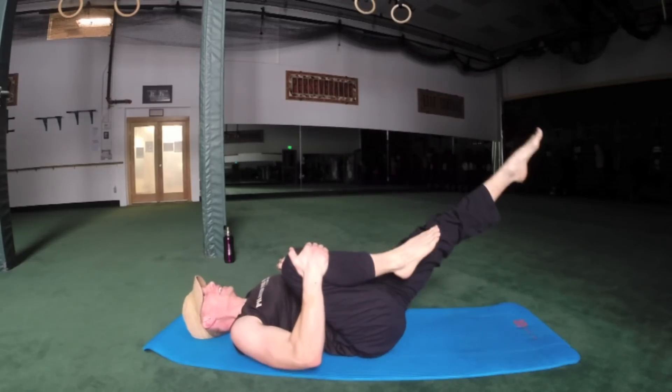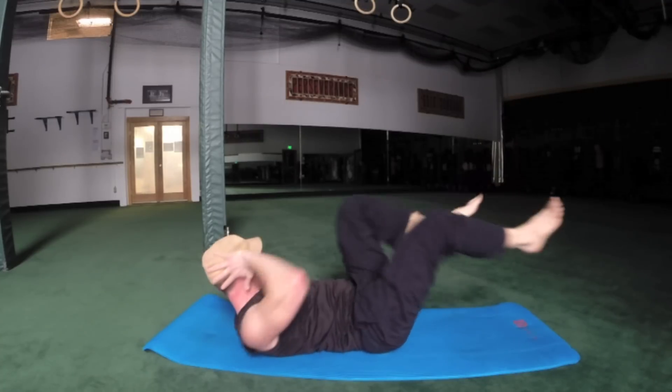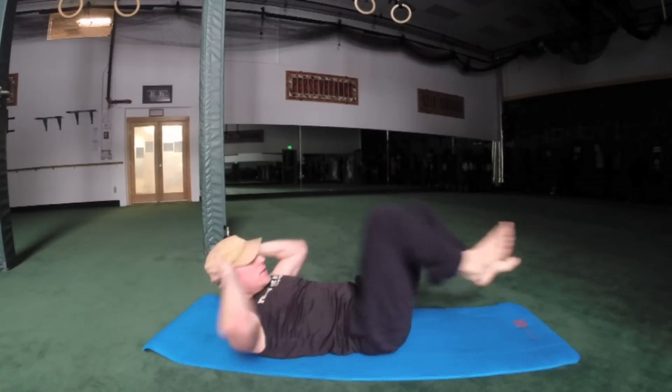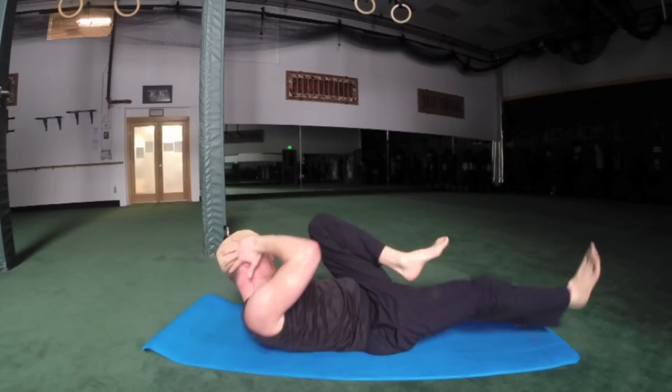Crisscross — right knee in, left leg out, twenty times. Lift the chest — one, two, four, five, seven, eight, ten. The chest, not the elbow. Fifteen, sixteen, nineteen, twenty.